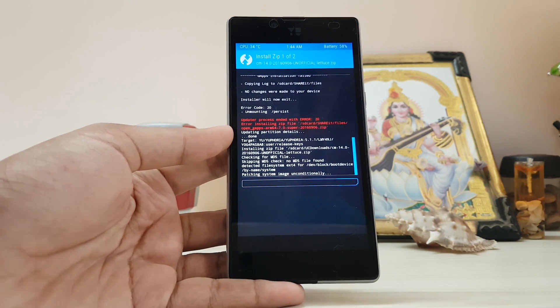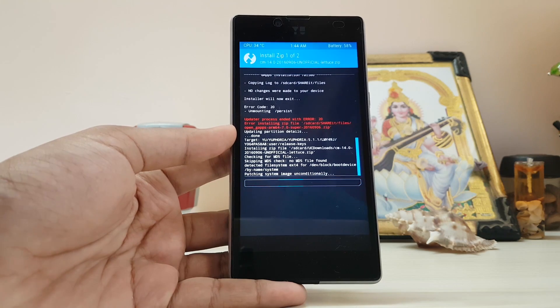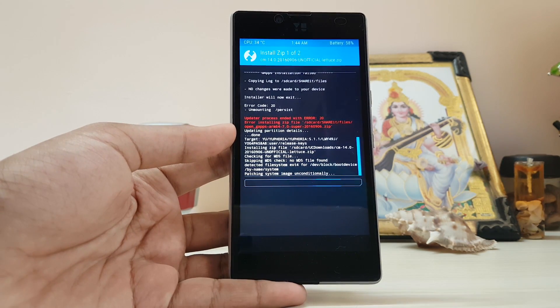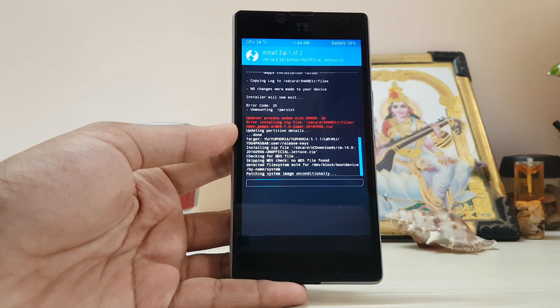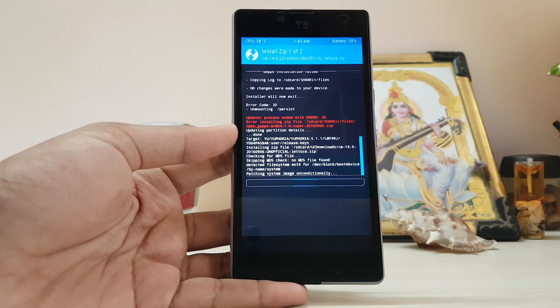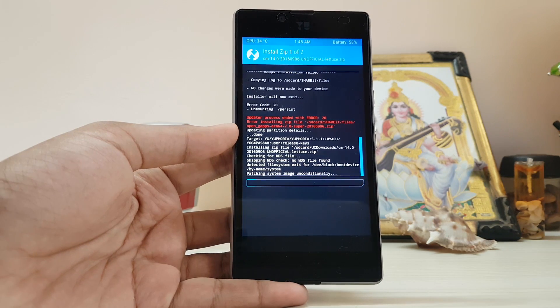It will take five to eight minutes to install, and it depends on your GApps package. Having a larger package like Super or Full will take a whole lot of time, but if you have a Pico or Nano package it will just take about five seconds to install.